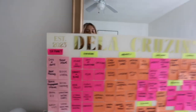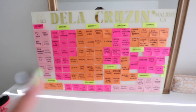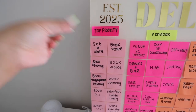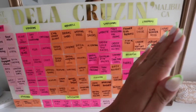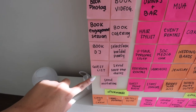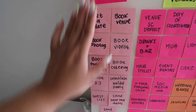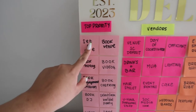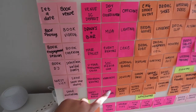I cannot remember if I told you guys how I was kind of organizing this. Basically, this is what I put first: top priority. Then I kind of move on depending on the priority of what I need to do. Of course I have all of these priorities — I do have some vendors that I need to book here, which are top priority, which is why they're in this section.